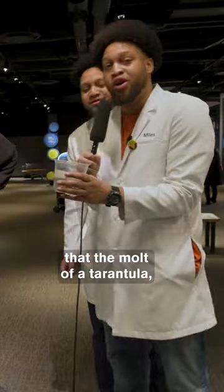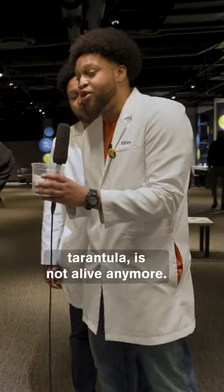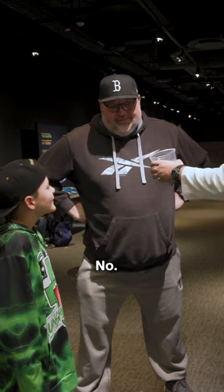I think we can all agree that the molt of a tarantula, even though it came from a tarantula, is not alive anymore — although it doesn't make it any less creepy. Here, you want to hold it? — No.